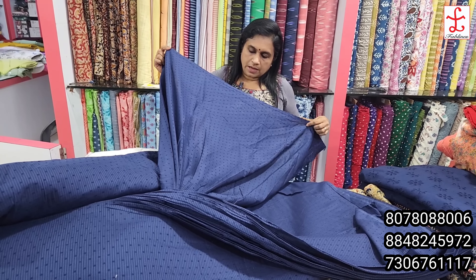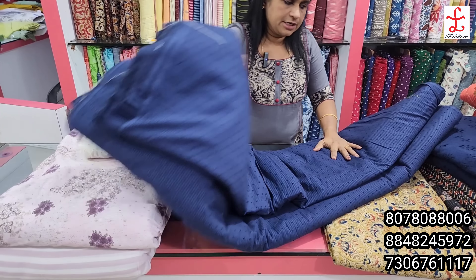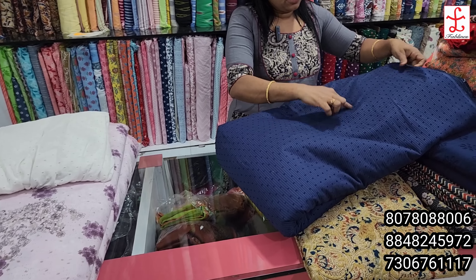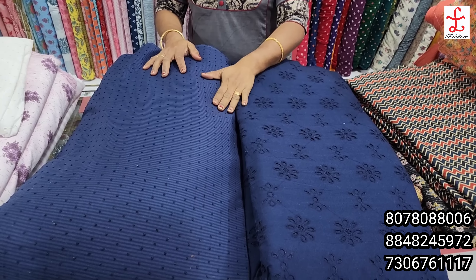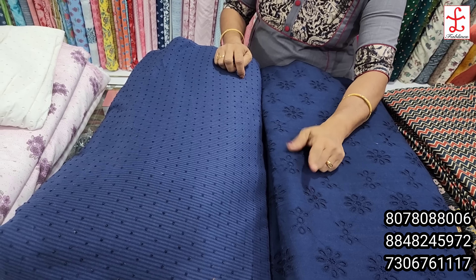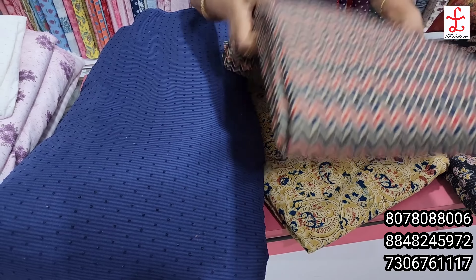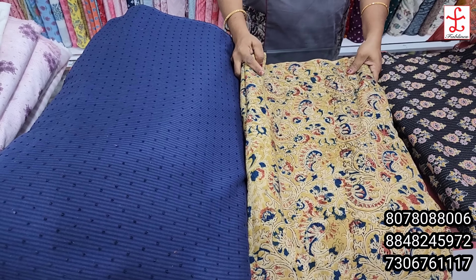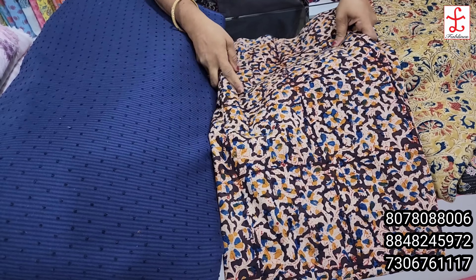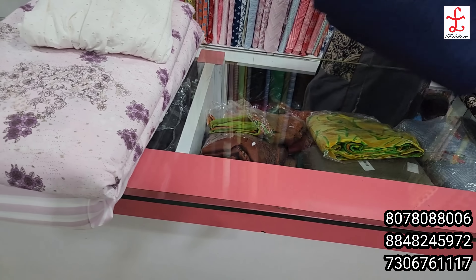This cotton boot is a nice soft fabric — a lot of use. This cotton boot is a soft fabric. The cotton and soft fabric will be highlighted before the cotton. To remove this cotton boot, use it for the cotton. Don't know how to put this cotton boot. Now let's set the top here.